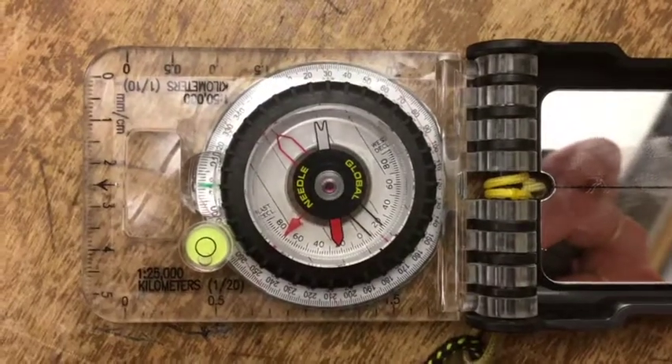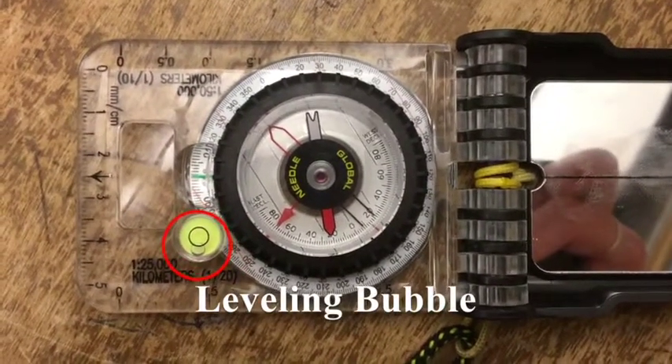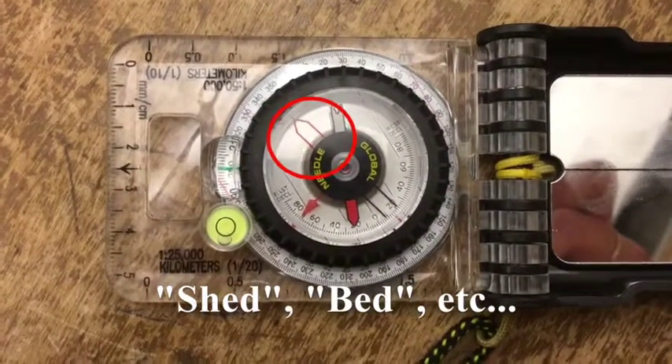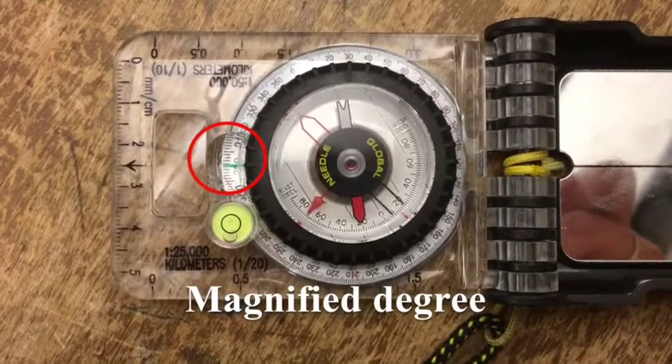Here are the different parts of this compass. The leveling bubble, used to level the compass. The magnetic needle, used to find the magnetic north. The bezel, or shed, used to set degrees. And the magnifier, making the degree easy to read.